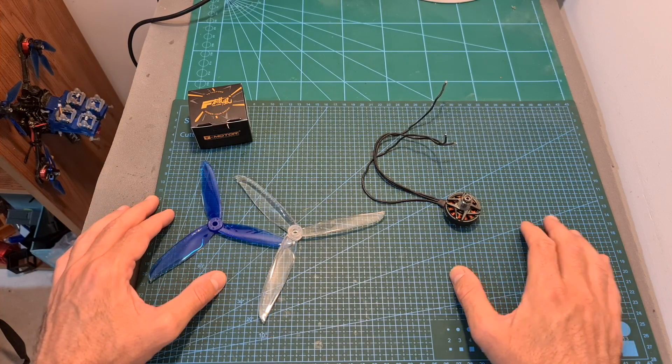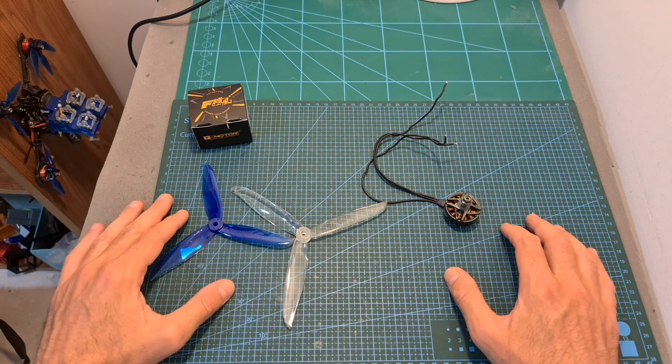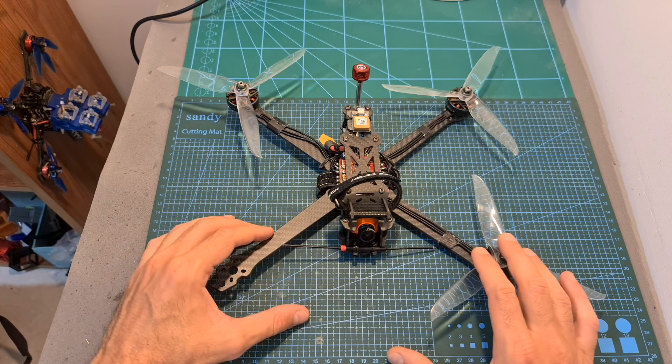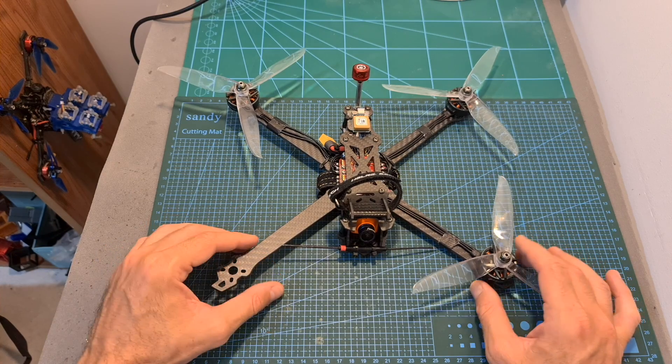Now I'm going to show you the thrust test results of this motor using 6 and 7-inch propellers and using 4S, 5S, and 6S batteries. After the thrust test — the results of which are going to be included down below — I'm going to show you some flight footage using this new 7-inch build.